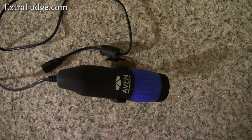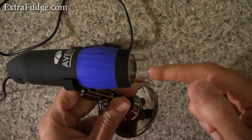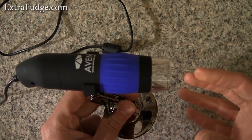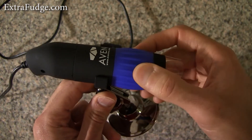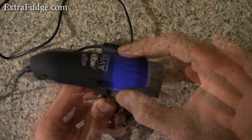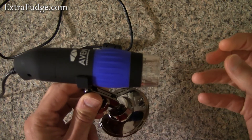Let me start by talking about what I don't like about this microscope. The 10 to 50x magnification is purely related to how close you put the object to the lens and focus. I actually thought I could rotate some sort of ring to change magnification — I didn't expect you had to physically move the object to change the magnification.